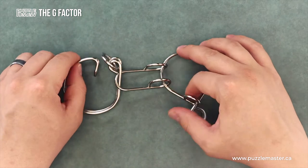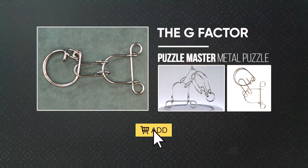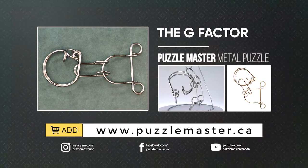And yeah, that's the G Factor. It's a level 8 on the Puzzle Master difficulty rating scale. If you like this puzzle, it and many more like it are available on the Puzzle Master website, puzzlemaster.ca. Thanks for watching.